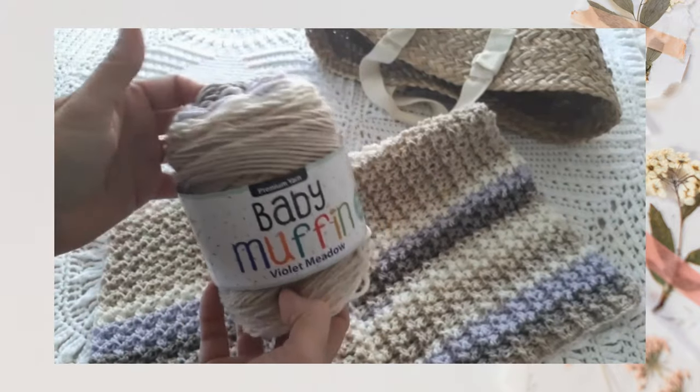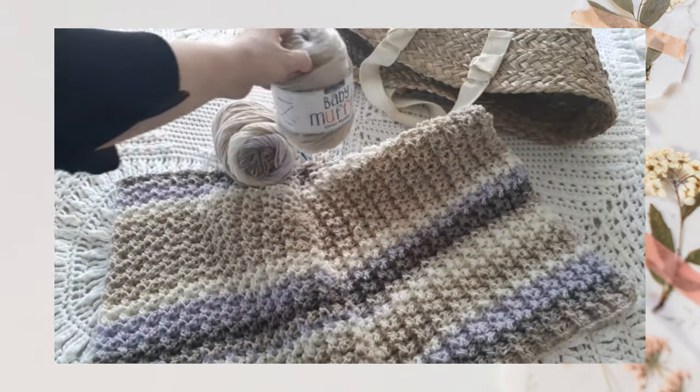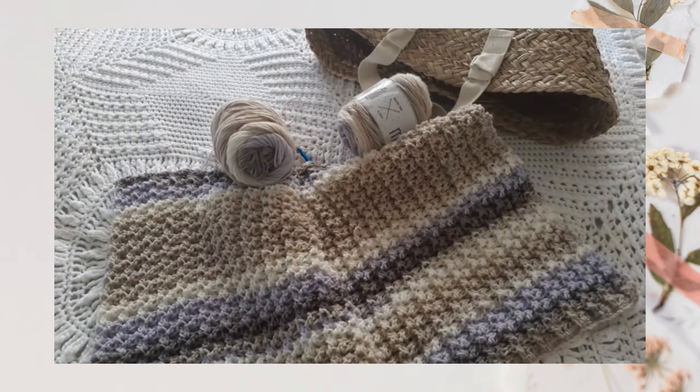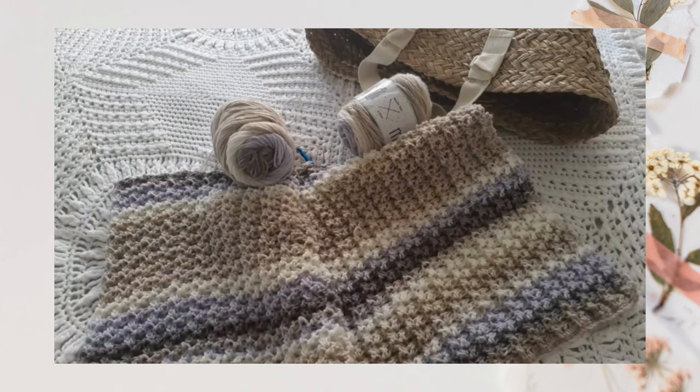Since I purchased this here in New Zealand, you may not be able to find this yarn where you are, but you may be able to find other yarn cakes near where you live — there are quite a few varieties out there. I also like to order yarn online and recommend that to my customers. If you're in the States, a couple of websites I often recommend are Knit Picks and Herschners. I'll link to those in the description box below so you can check out their yarn selection.